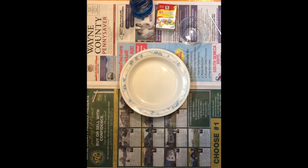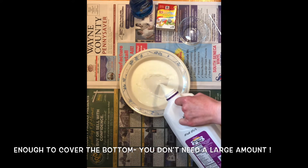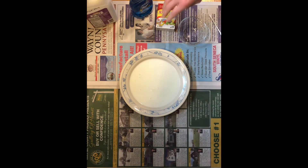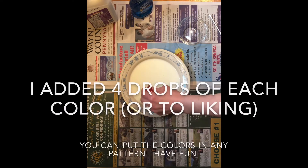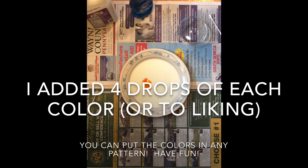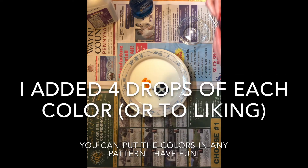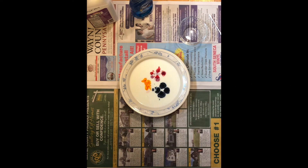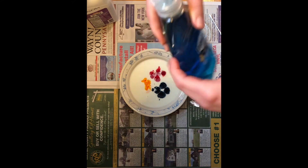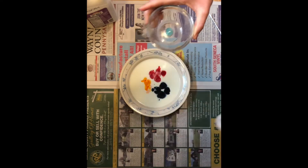The first step is we are going to pour the milk into our dish. I'm going to grab my food coloring and put a few drops of each color in, and put a little bit into our dish. You don't need a lot.